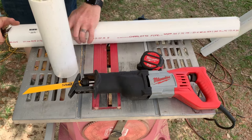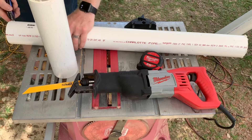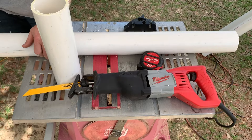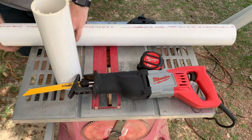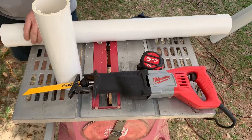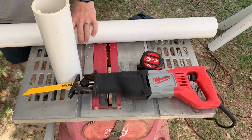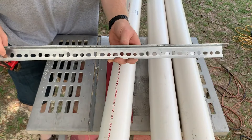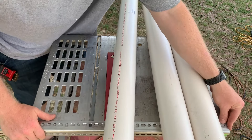Now I'm just going to use a razor knife here to clean up the edges a little bit. I've got some slotted angle bracket here and I'm going to use this to mount the tubes. I'm just laying it out now to get some measurements and then I'm going to cut that.